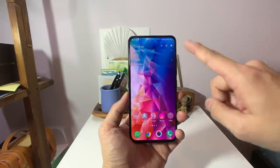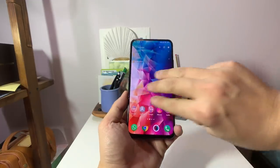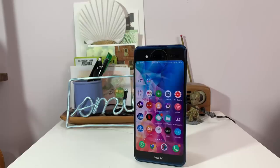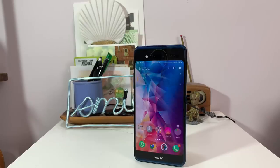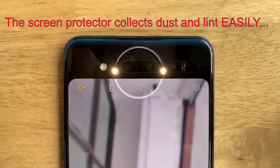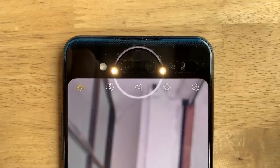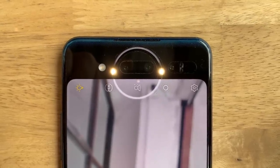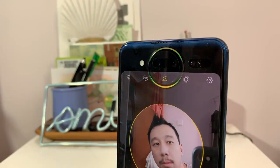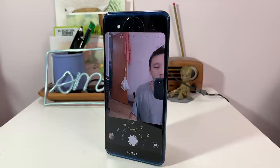For the quick specs: you have a 6.4-inch OLED panel on the front and a 5.5-inch OLED screen on the back, Snapdragon 845, 10 gigs of RAM, and a triple camera setup — a 12-megapixel main camera, a 2-megapixel depth sensor, and a TOF (time-of-flight) camera, which is basically a 3D scanner.